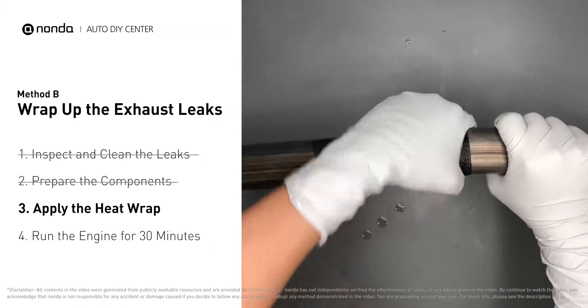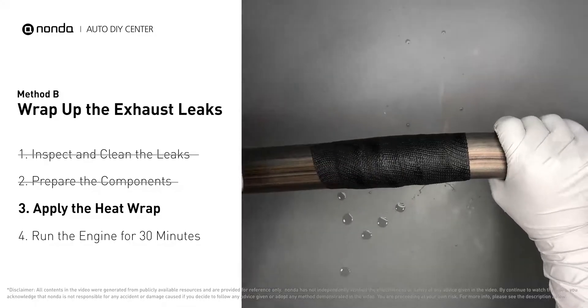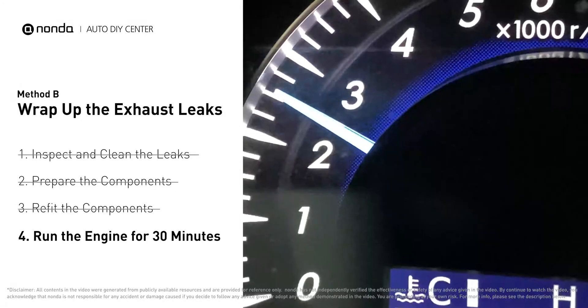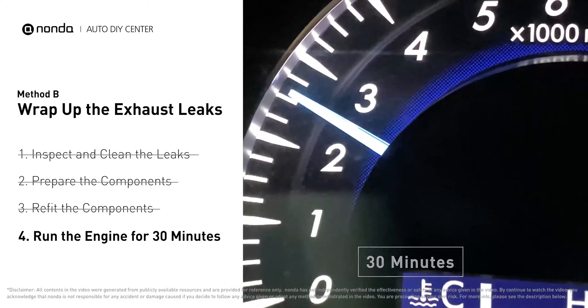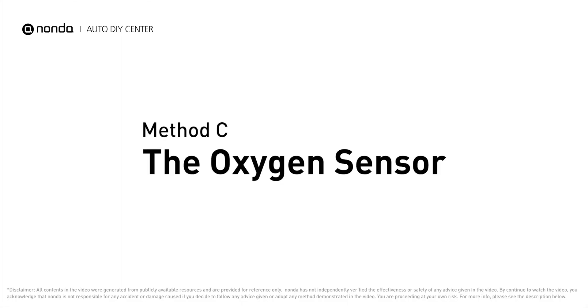Repeat the wrapping process three or four times, then squeeze it to make the resin go all through it. Start the car and let it run for 30 minutes so the heat cures it and makes a permanent fix.